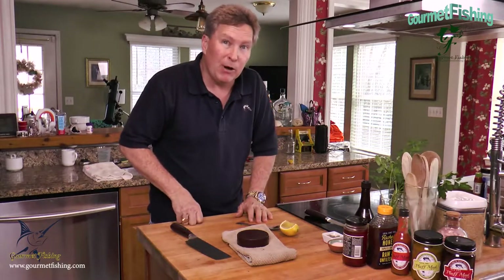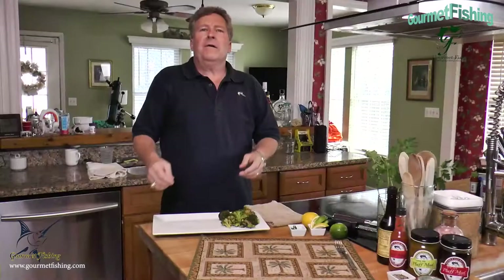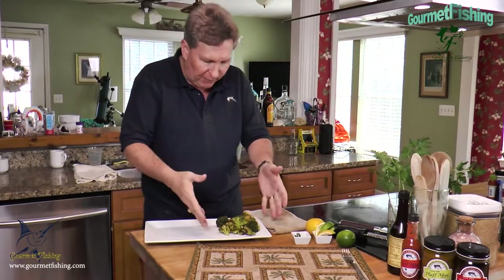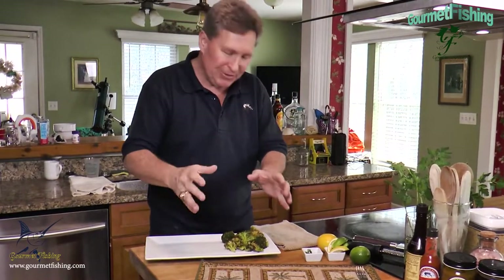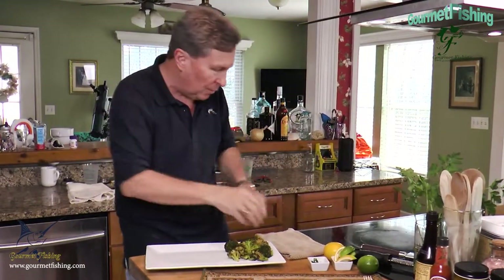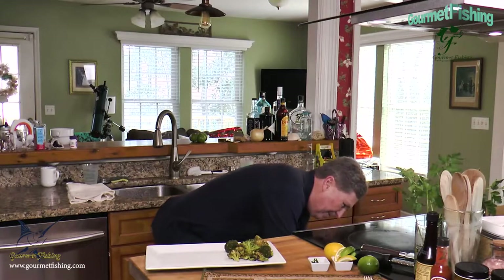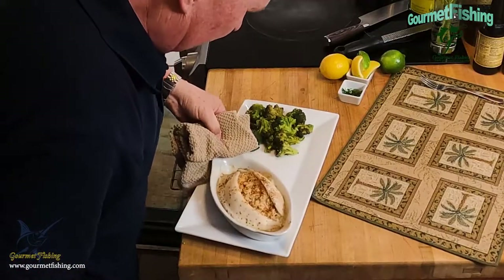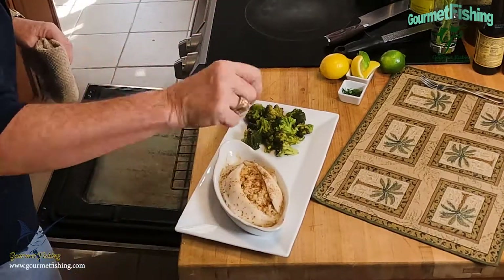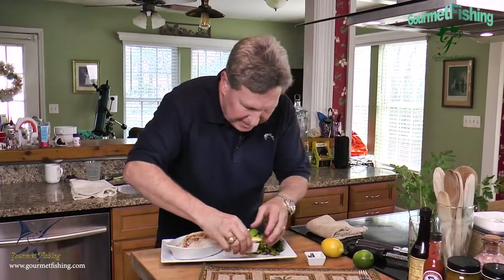We're at the 20-minute mark — time to plate our imperial crab stuffed flounder! I've got our broccoli ready. Now let's unveil the flounder — oh my, it is bubbling! So it's going to be very hot. Check that out — oh man, that looks good! I did throw a little bit of paprika on there about midway through; that's another option you can do.